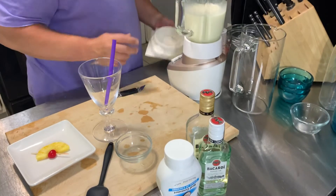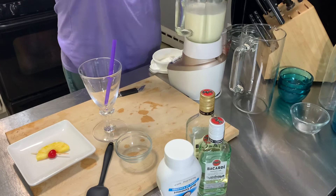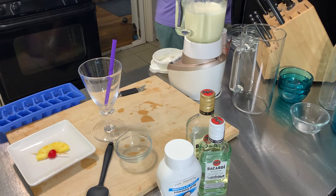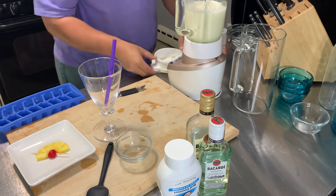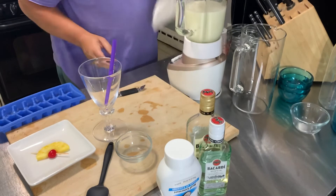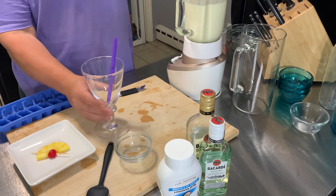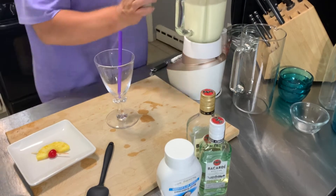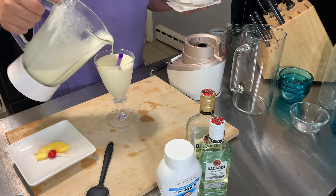I think I'm going to put in a little more ice so it's a little more icy. There we go. Get the lid back on there and make sure that is well blended. Oh, that looks great.